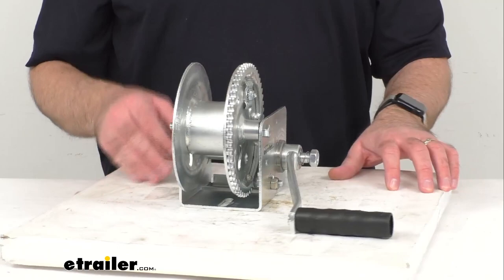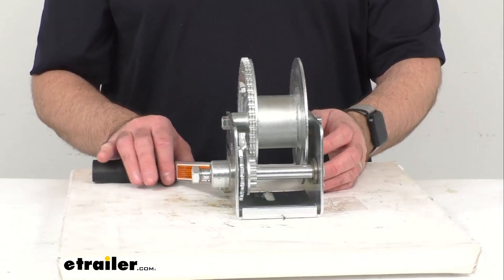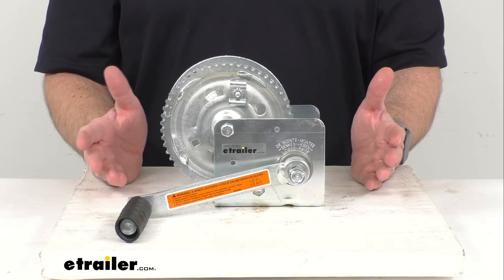This has a capacity of 1,200 pounds, and the minimum load is 50 pounds. This is made here in the USA, and it features a zinc tough plate base and hardware, and a powder-coated silver reel. The wheel hub diameter is 2.5 inches.